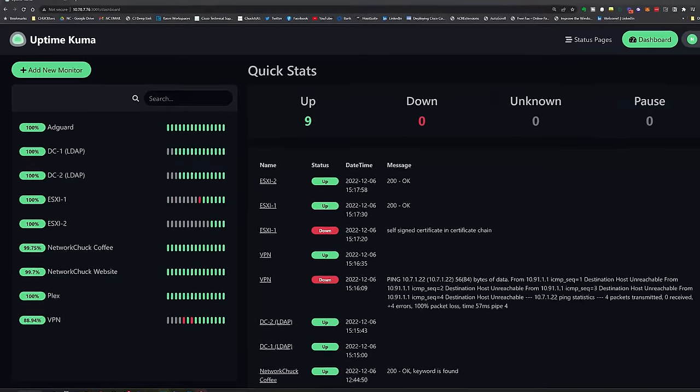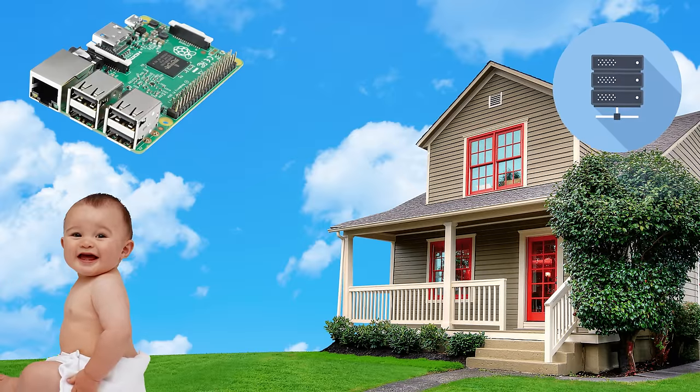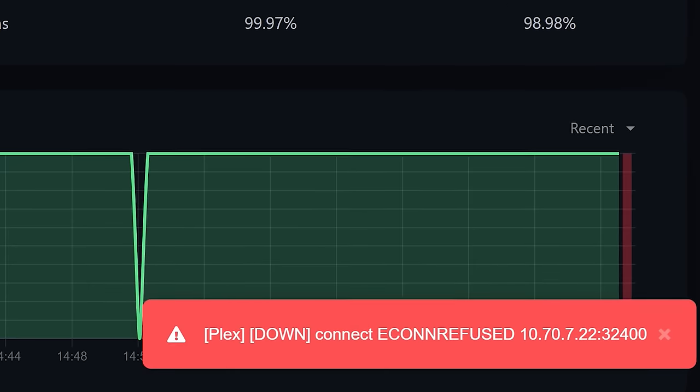You've got to see this tool. It's nuts. I can finally monitor all my stuff - all of it: websites, DNS servers, AdGuard, game servers, Raspberry Pis, my kids' Nintendo controllers, everything in my home lab, everything in my cloud. I can see if it's up and running or if it goes down. I finally feel like I know what's going on and I don't even have to look at it.